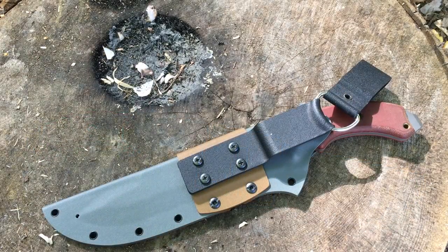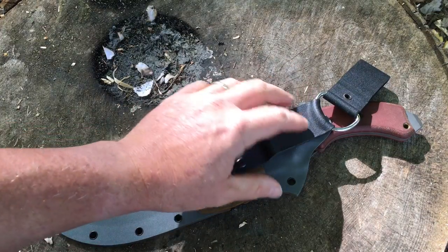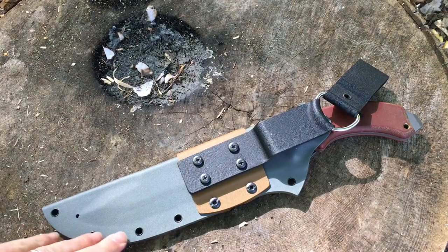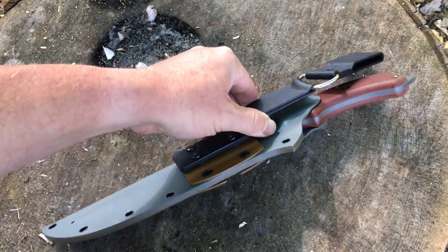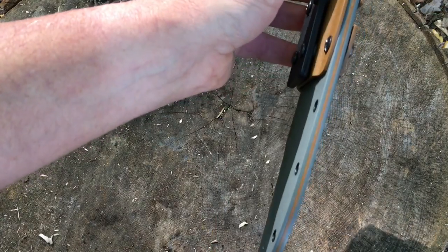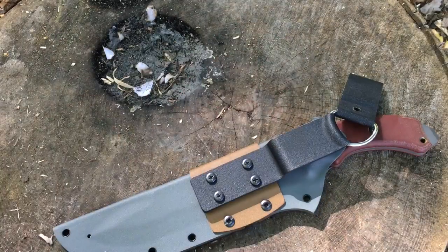The fit and finish on the sheath is exemplary. All the edges are smooth, everything is well molded, there are drain holes where there need to be drain holes, and all the rivets are spaced evenly. Here's something you don't see on Kydex too often — it's a welt, just like you'd find on a leather sheath. I thought that was pretty darn cool.